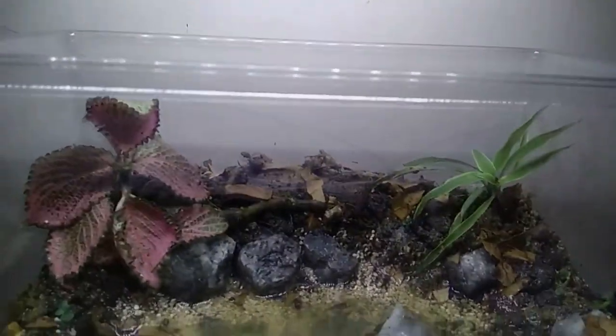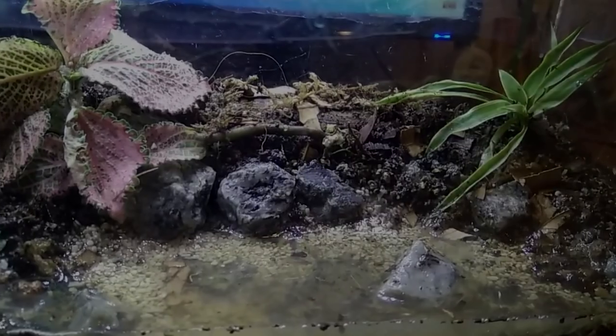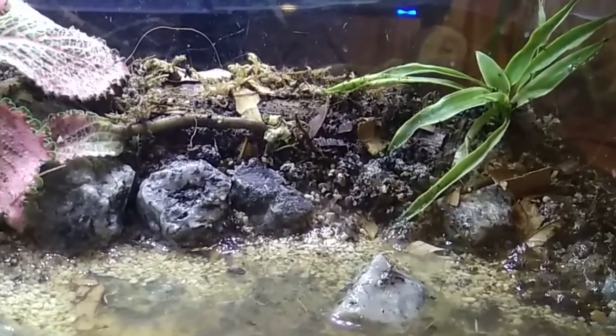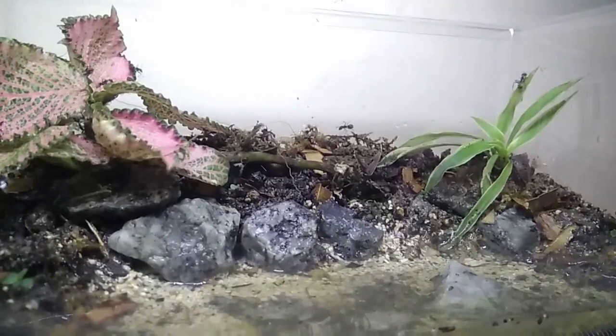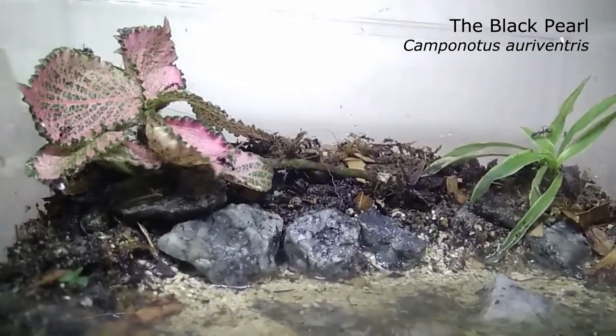Now filling up the water — I am satisfied with it! I put in some workers to test the barrier and it seems like everything went fine.